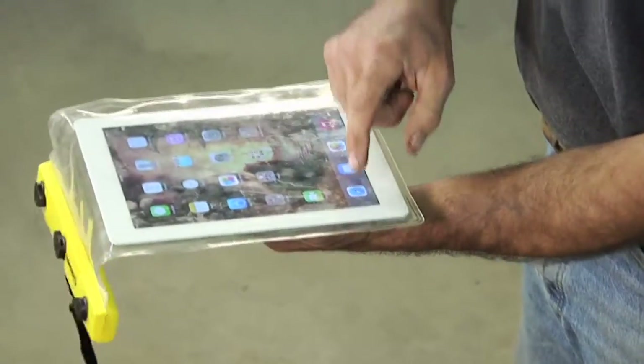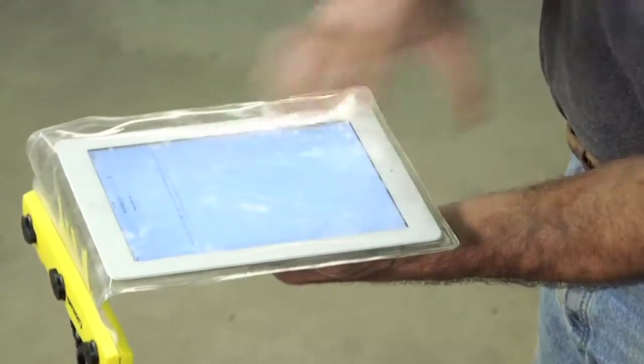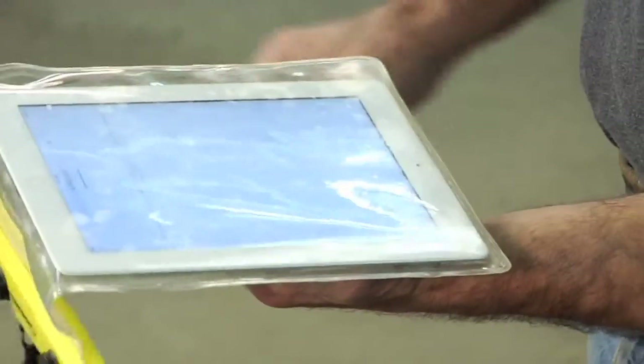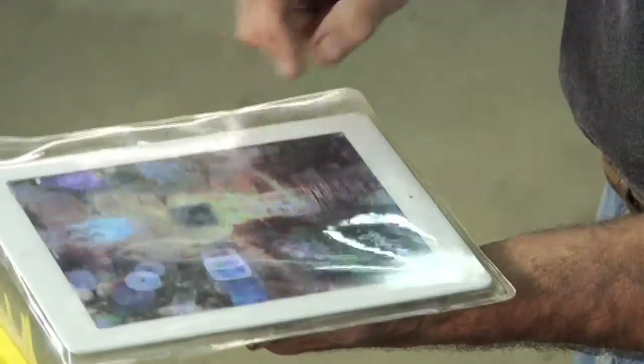Now what's cool is that even though we're behind this screen, I can still use the touch function of the tablet to make it work and find out whatever it is that I'm searching for.